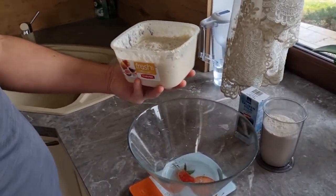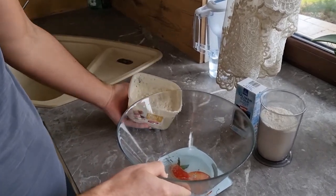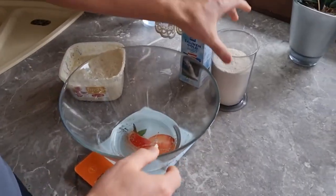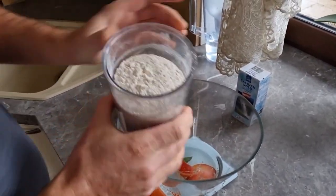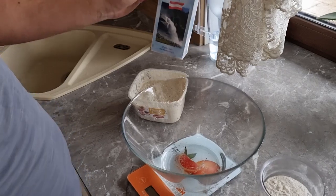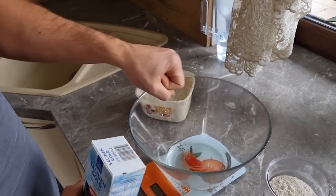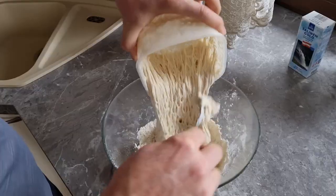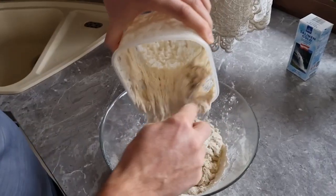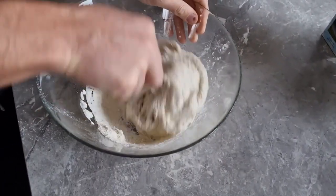So what we do next: we take another 200 grams of water and mix it with 300 grams of flour, plus add 10 grams of salt, and also put in our starter. Everything together — first the salt, then our starter — and now we need to mix it all together.